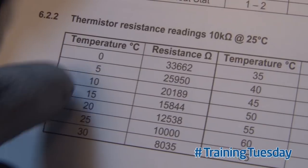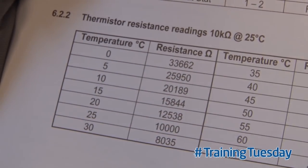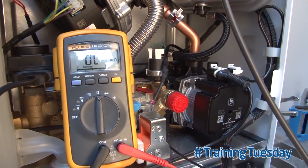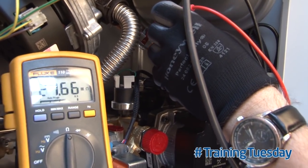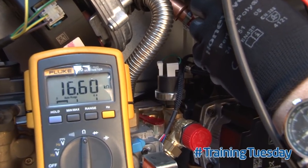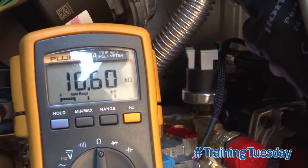The temperature is between 10 to 15 degrees, so the resistance value should be somewhere between 15,000 ohms to 20,000 ohms. We're going to measure that on the resistor. With a multimeter set to the ohms scale, place the probes across the thermistor and measure the resistance. What we've got is 16,600 ohms, which is within that scale, right in the middle of it.